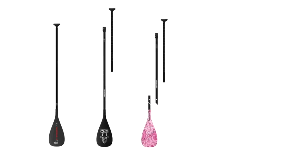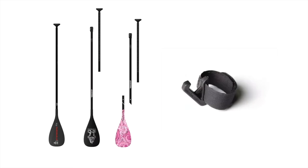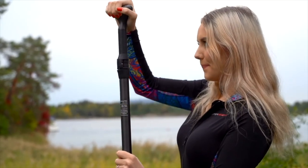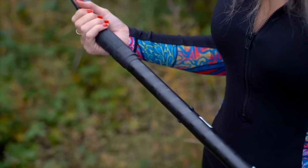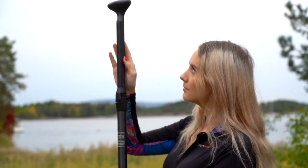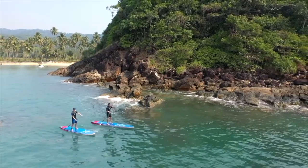Every paddle comes with a trash picker. The smooth clamp system is barely noticeable, and the EC lock pin holds the paddle blade perfectly in place. There's also a groove on the back of the paddle so the handle is never out of position.